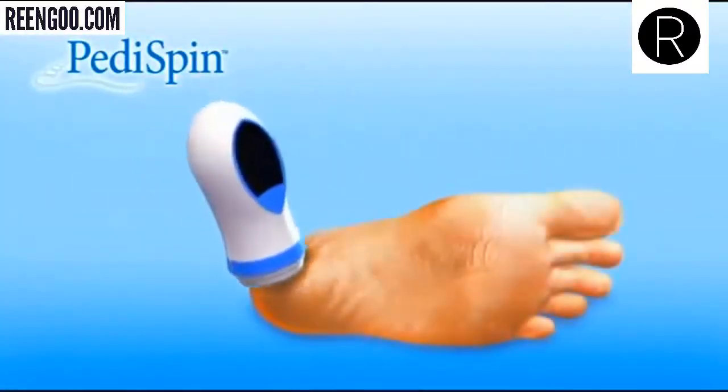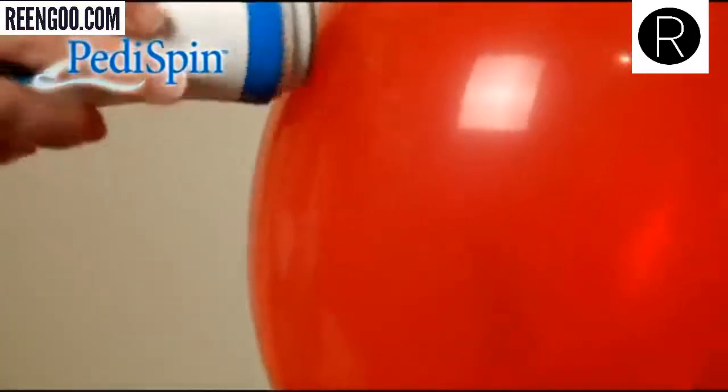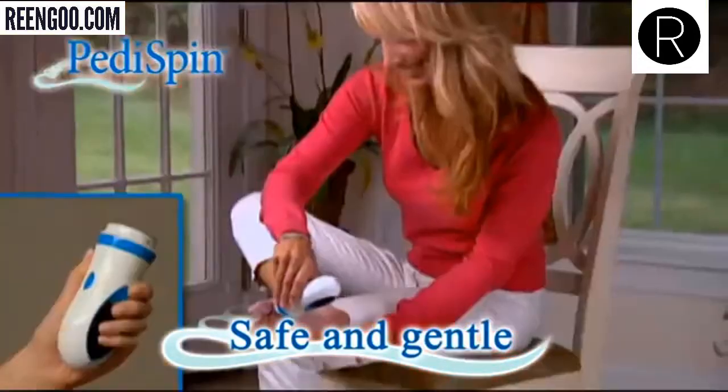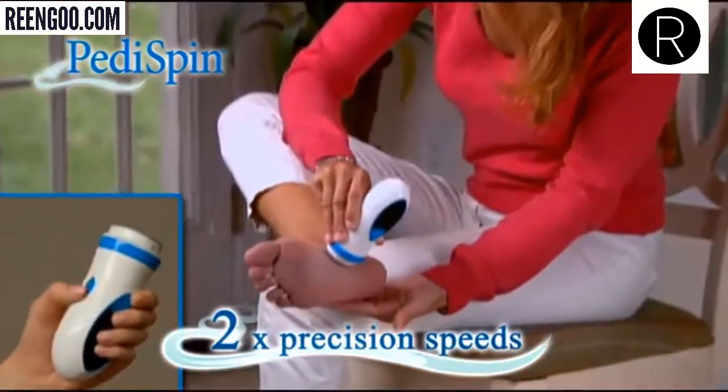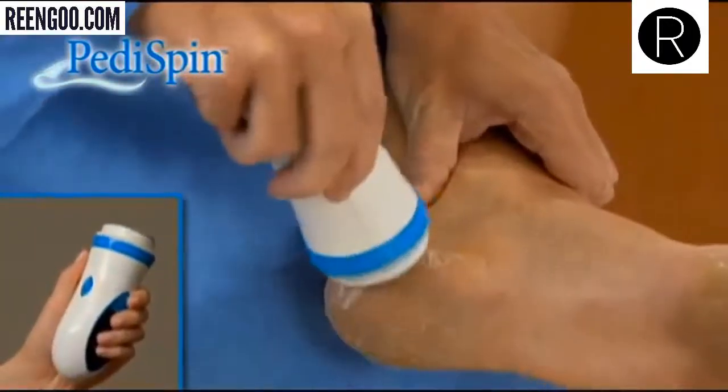Peddispin's precision stainless steel microfiles are powerful enough to peel away rough calluses, yet so gentle it won't even burst a balloon — guaranteed to be safe and gentle for delicate skin. It has two precision speeds: use the low speed for rough dry skin and the high speed for tough calluses.